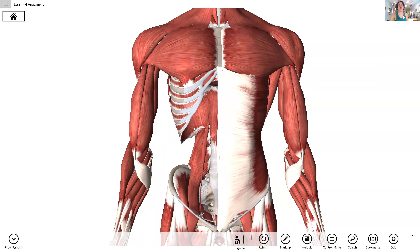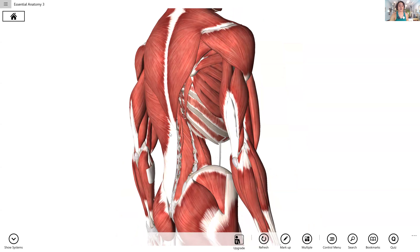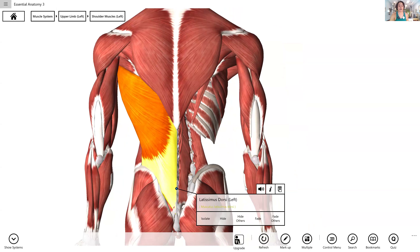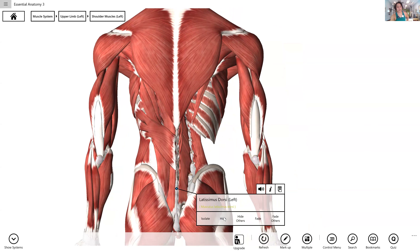Coming around to the back of your rib cage, you can see this is your lat. Your lat — we all think is an arm muscle, but it still is a respiratory muscle as well. And you'll see that in a moment when we really start talking about how to actually fill up. People don't talk about it as a respiratory muscle very much, but it is.